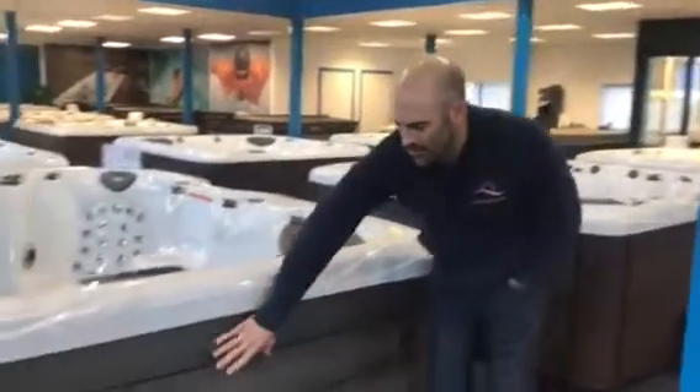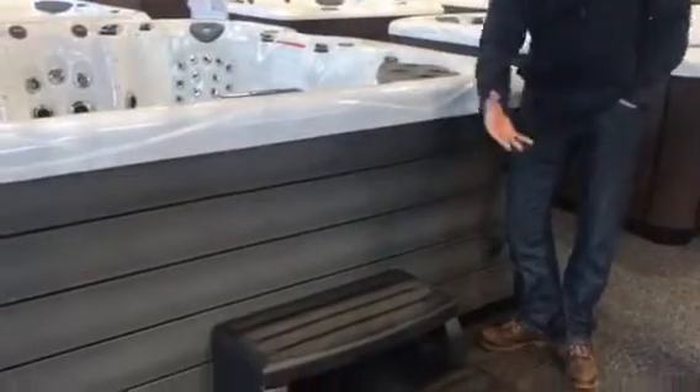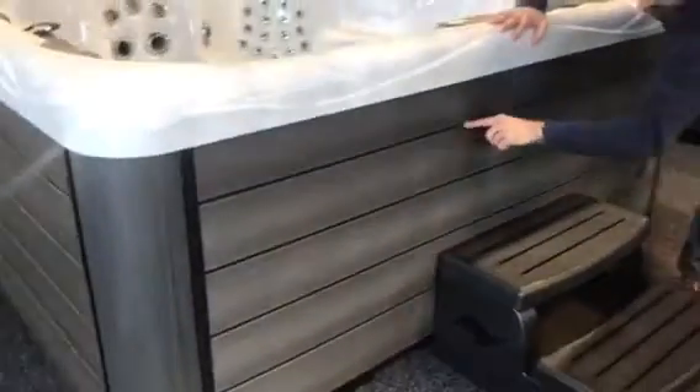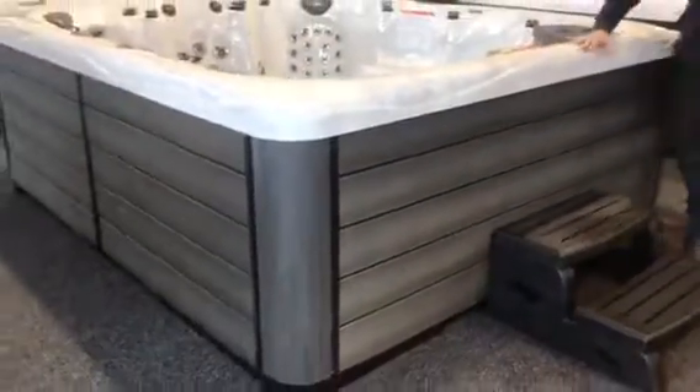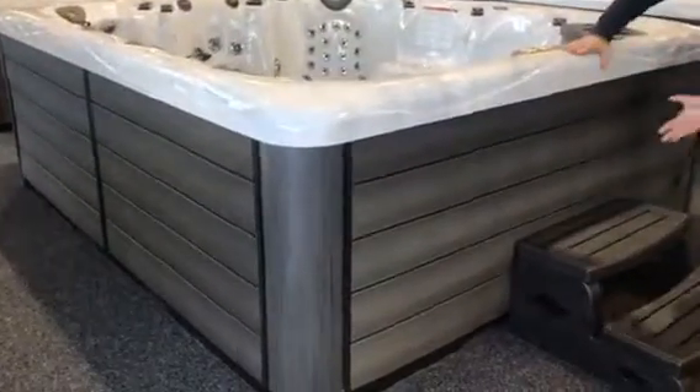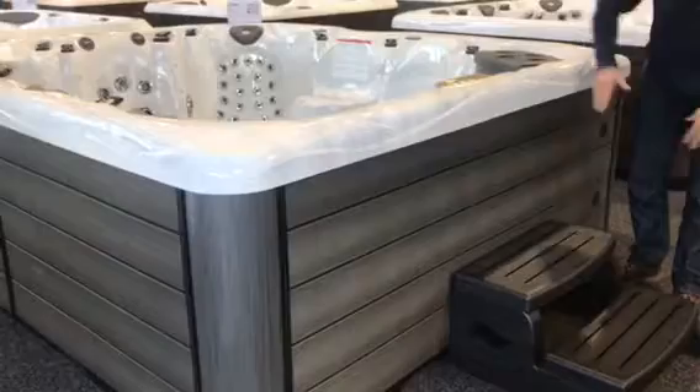This is the exact colour we were talking about. Driftwood on the outside, driftwood grey. It's a really deep, rich grey, looks amazing, with subtle black lines running horizontally alongside it.